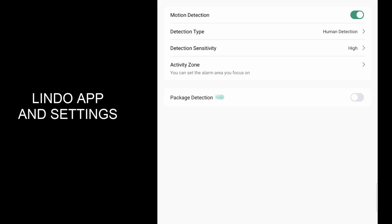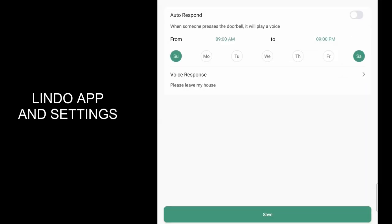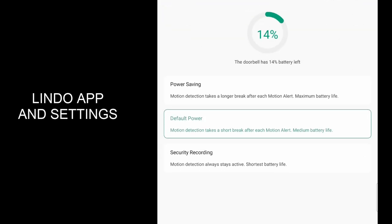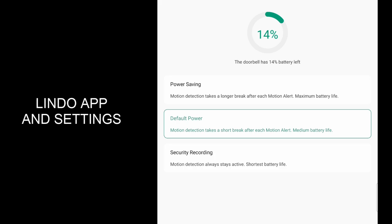You've got package detection that you can turn on and off at the bottom, and auto response where you can change your auto response settings. For the battery — I've had this on for about two and a half months with a lot of packages getting delivered, and it's down to 14% right now. But I probably had 10 to 15 events a day, at least, with family leaving for school and work, two kids coming in and out of the house, along with Amazon, UPS, and the mail carrier. So almost three months at 14% — I don't think that's too bad.